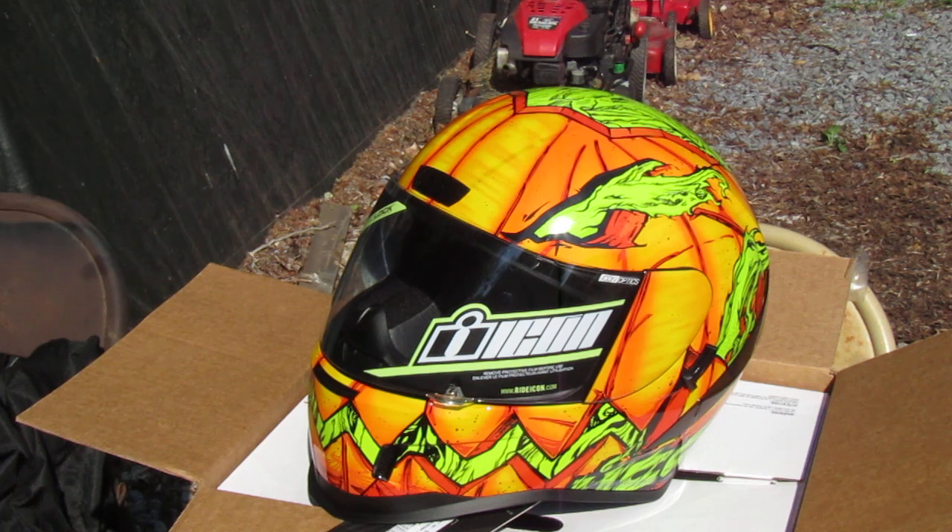If you're interested in this helmet, you can purchase it pretty much anywhere helmets are sold, but I did get this one on eBay. If you like this video, go ahead and give it a thumbs up — if you didn't, give it a thumbs up anyway. Thanks!